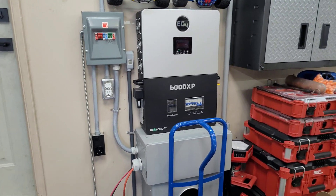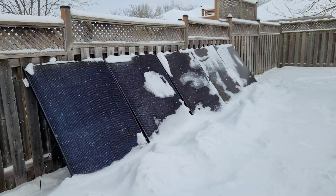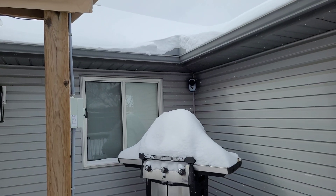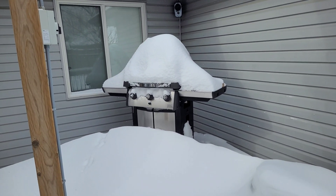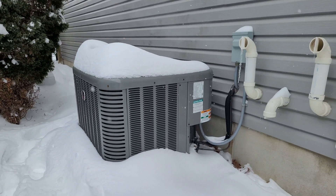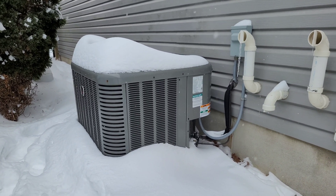Welcome back to the channel. We've had a pretty extreme couple of days of weather here in Ontario, Canada — a pretty big ice storm followed by a significant amount of snow. It's around minus 20 Celsius outside right now, just getting everything dug out.